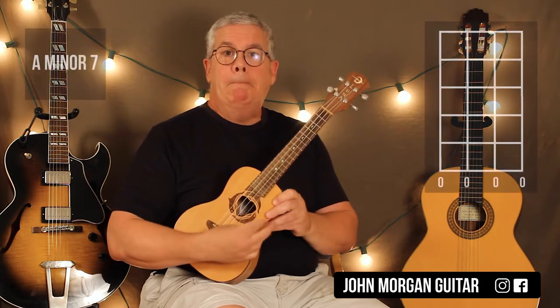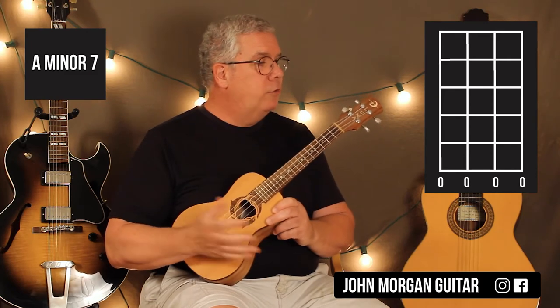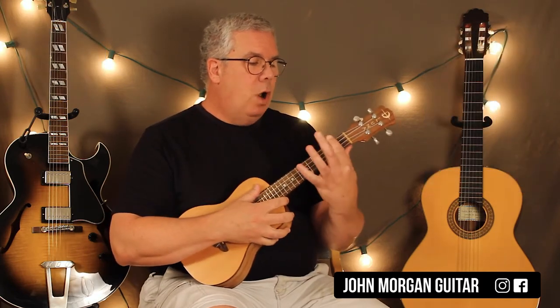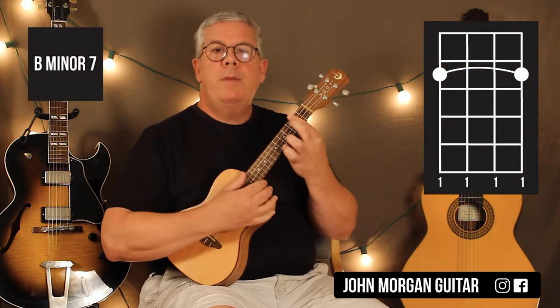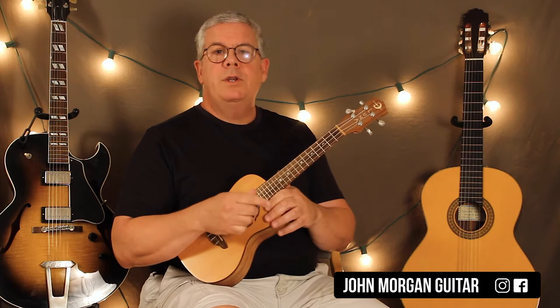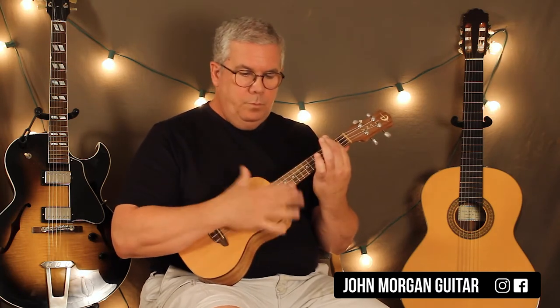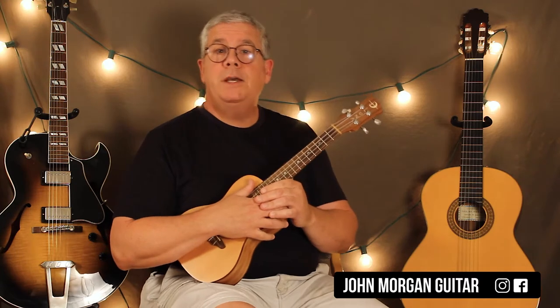Am7 — I'm going to hit all the strings open. It's not a trick, they're all just open. That's my Am7. Then I'm going to bar the whole second fret — that's my Bm7. And you're going to do that four times in a row. You've got your intro.